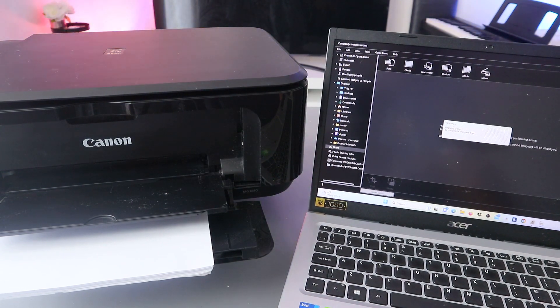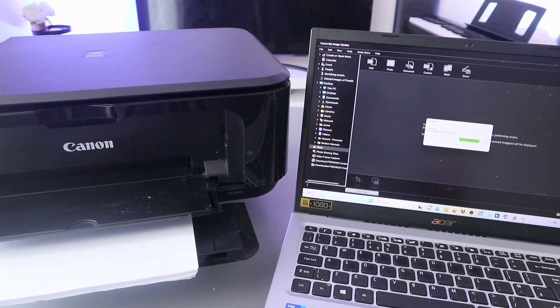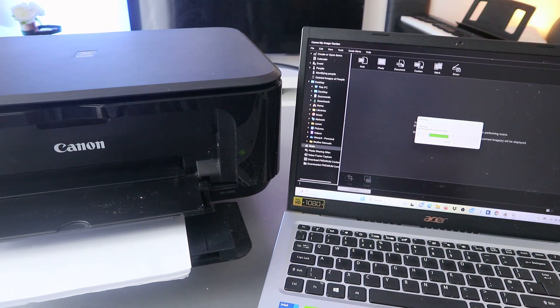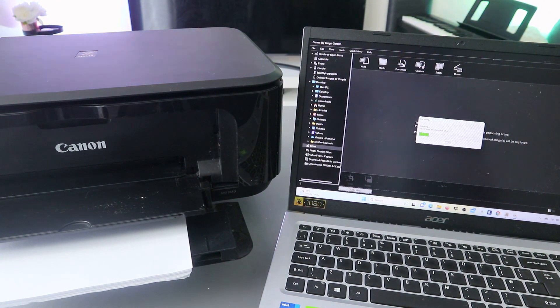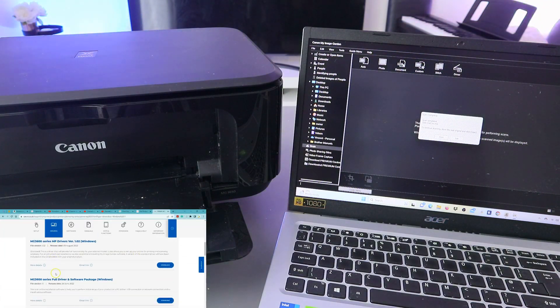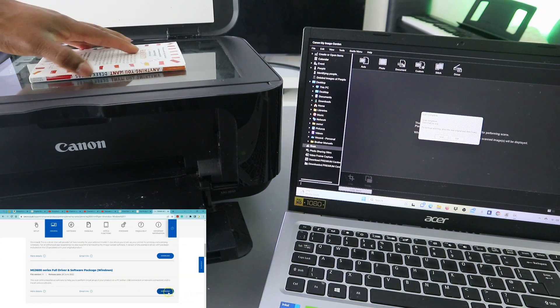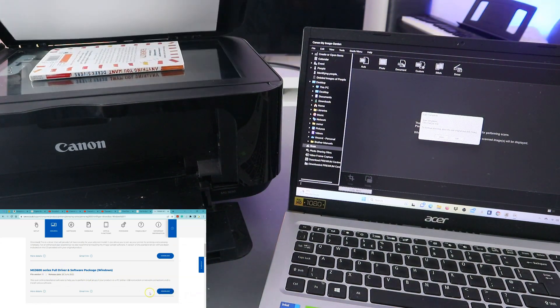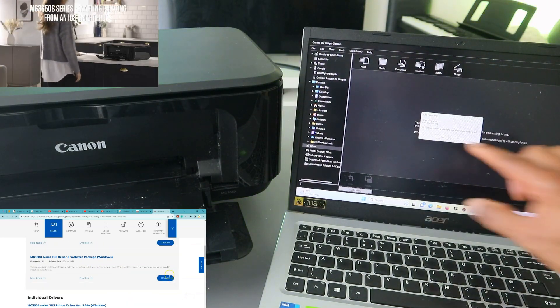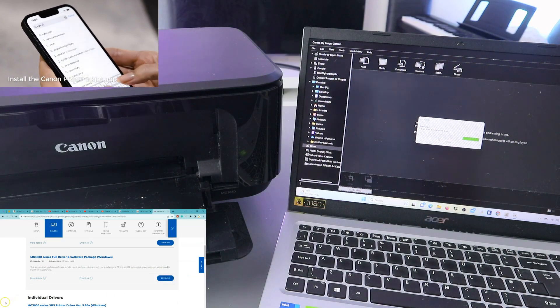Once you select PDF Document, it will start to prepare and now it's scanning - there we go. If you want to scan a second page, you can turn it upside down, close it, and select Scan again. You can do this as many times as you like.